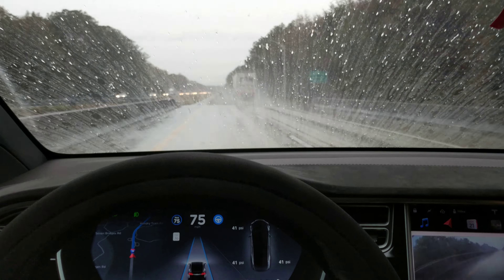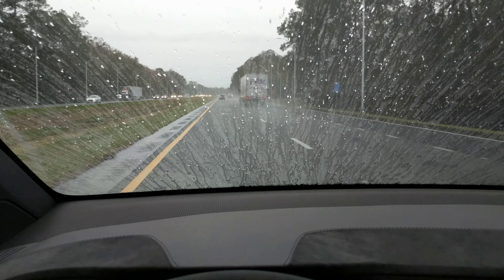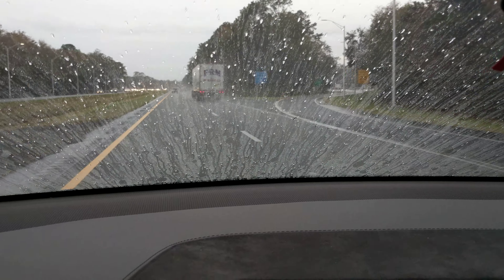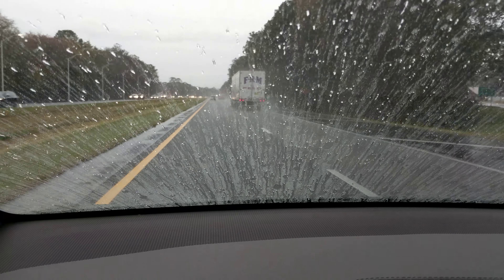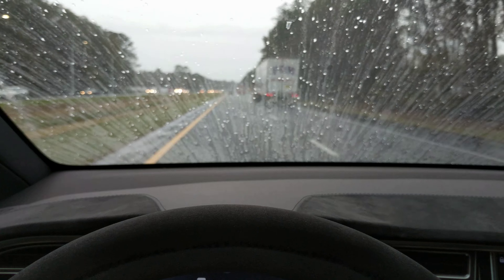I've put Rain-X on the windshield, I've used it a couple times. Do you think I'm okay without using the wipers with the Rain-X? This is how it works. It seems to be okay, you can drive like that, it keeps beating off.